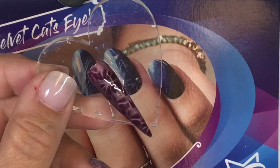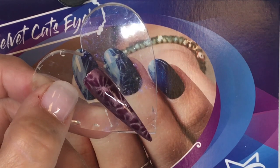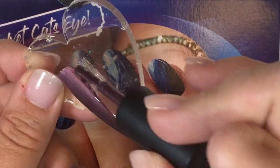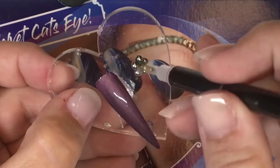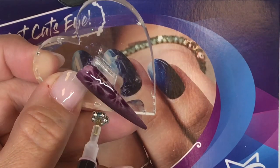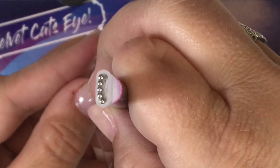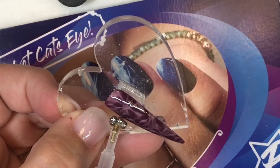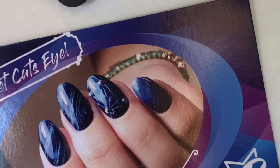So let's say that you weren't real happy with the way that your design came up with your magnet — it's super easy to fix. Just dry off your brush a little bit. You don't want to go in with more polish, you just want to erase. Your design isn't permanent until we cure. So just take your magnet right over top of it and you can see your flowers easily appearing. It's not going to be permanent until you cure it, so once you're happy with it, we're going to do our 30 second cure.